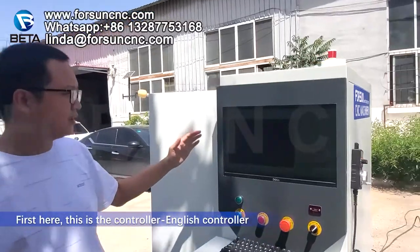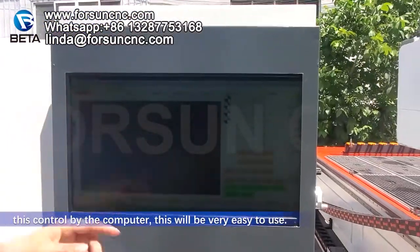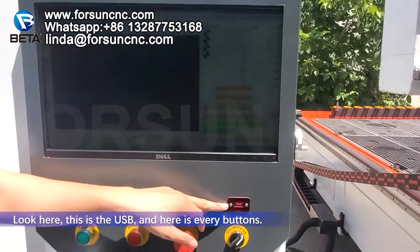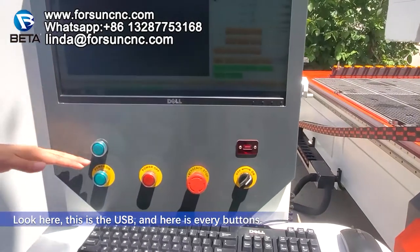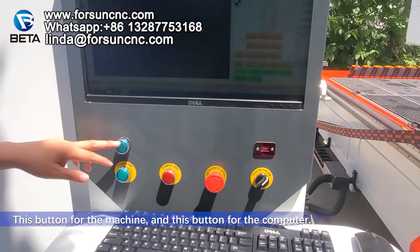First, here is a controller — an English controller. This is controlled by computer, so it will be very easy to use. Look here: here is a USB and here is every button. This button is for the machine, this button is for the computer.